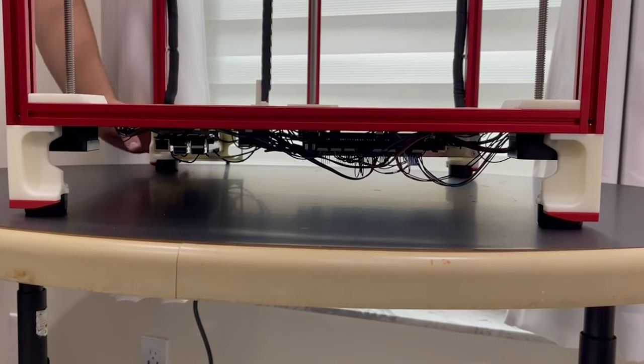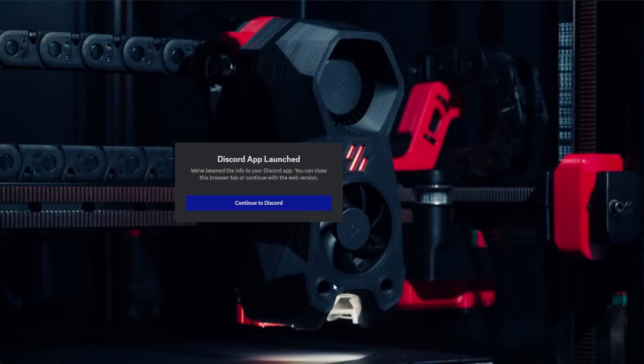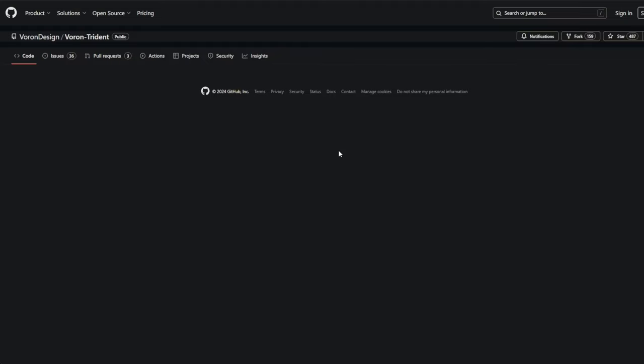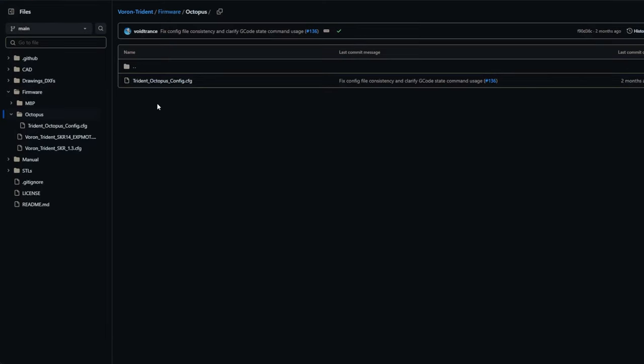Your first instinct would be to slap in a quick config in Klipper and just print right away — stop. Read your config. You want to go to the Voron docs, and I highly recommend you also go to the Voron Discord to verify that the files are in fact updated. The printer config is really just a template, a starting point, because everyone's printer config is going to be different.